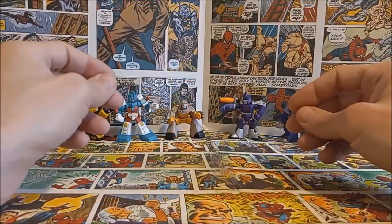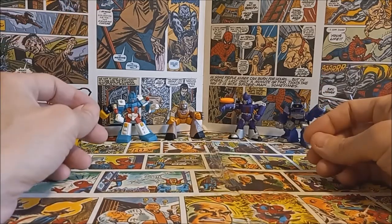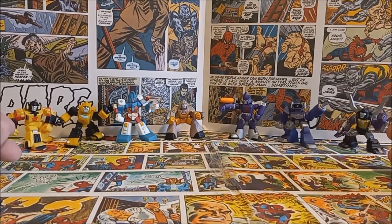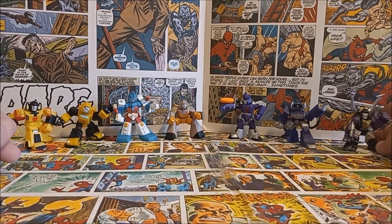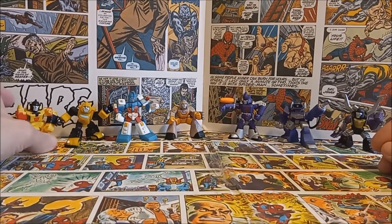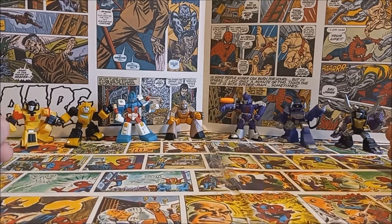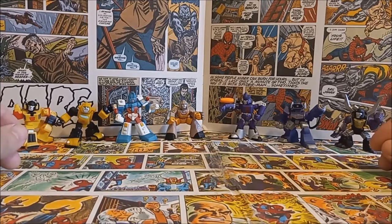Hey guys, welcome back! This week I wanted to take a look at an awesome line of transformer toys made by Hasbro in 2007 — the line of Robot Heroes Transformers Robot Heroes. These guys are really super cool. I try to pick them up pretty much wherever I see them. I have kind of a small collection but I'm always on the lookout for more. They are one-and-a-half to two-inch little PVC chunky minifigures, made from 2007 up until around 2010-2014.